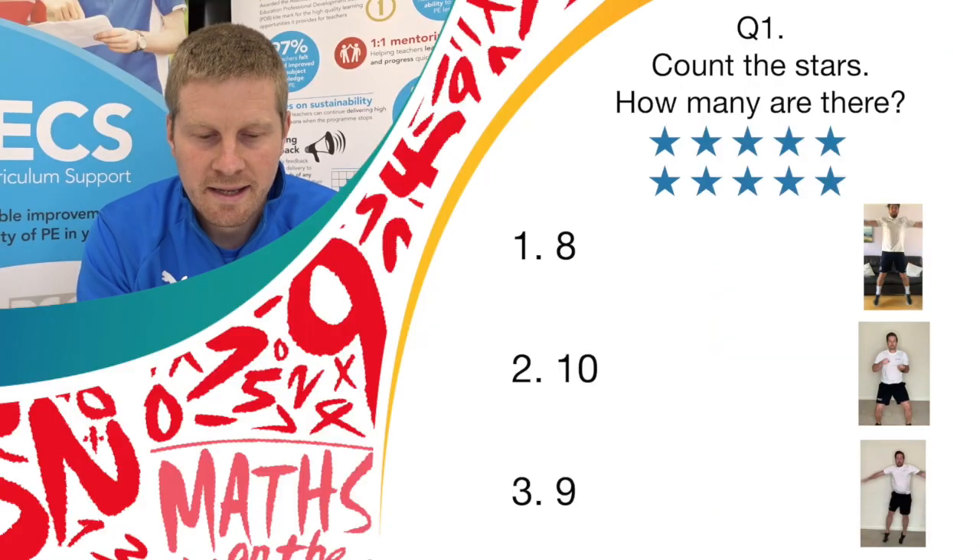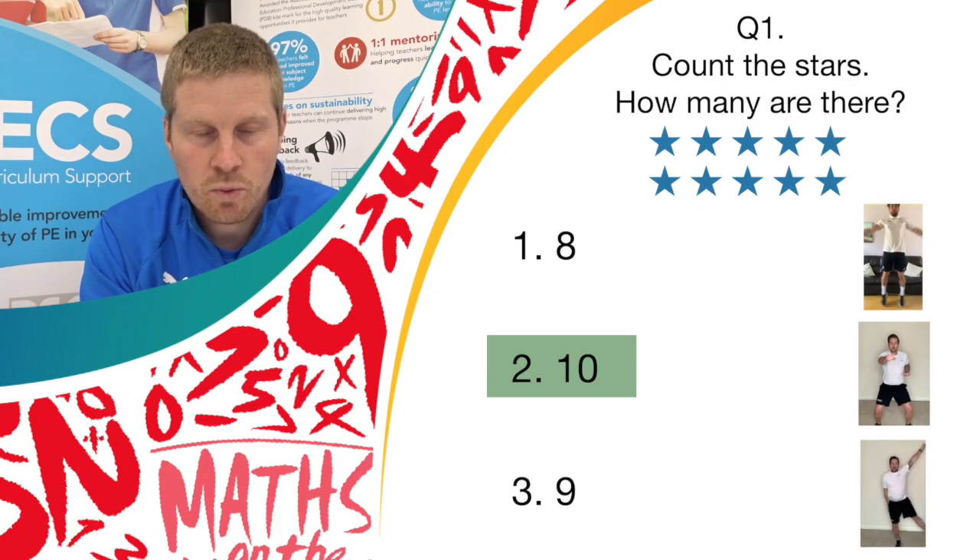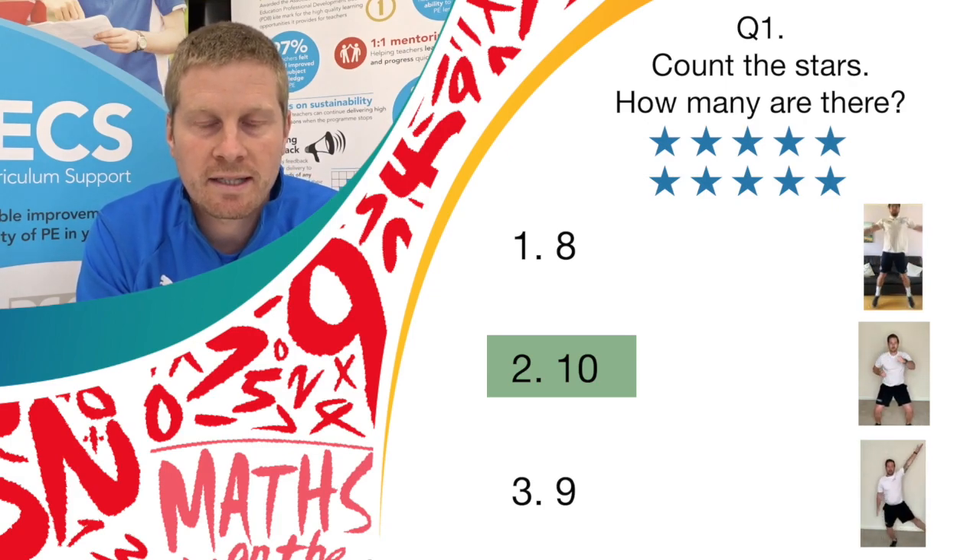Okay, if you've got answer 10 and you were doing jab punches as your exercise, you are right — so give yourself a point.